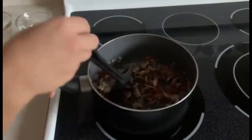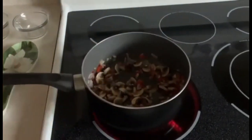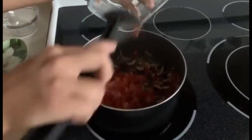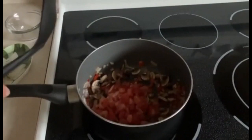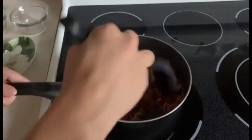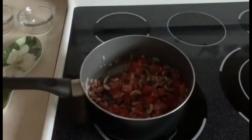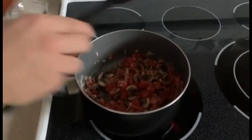Now that the mushrooms have been sautéed, we're going to add in the tomatoes. Carefully pour the tomatoes into the mix. For the tomatoes, we're not going to fry this — we're just going to add in the tomato paste right away. So just carefully pour in the tomato paste.